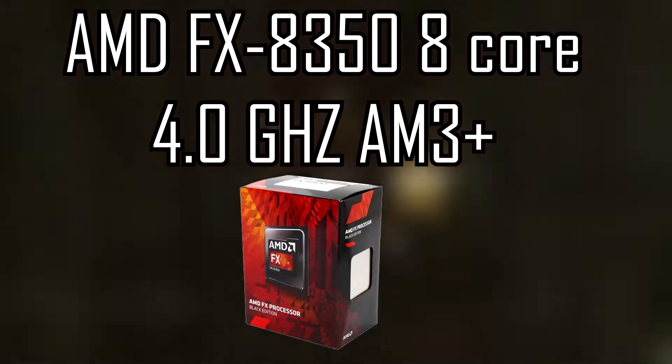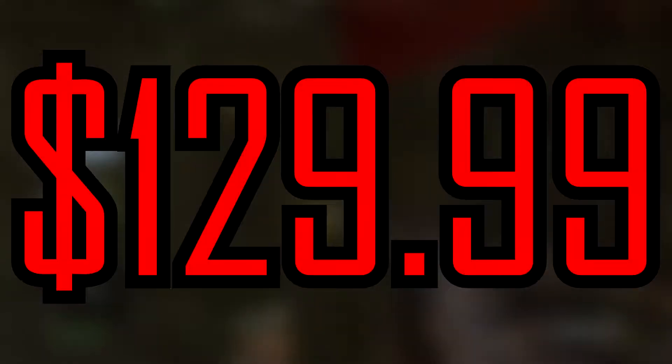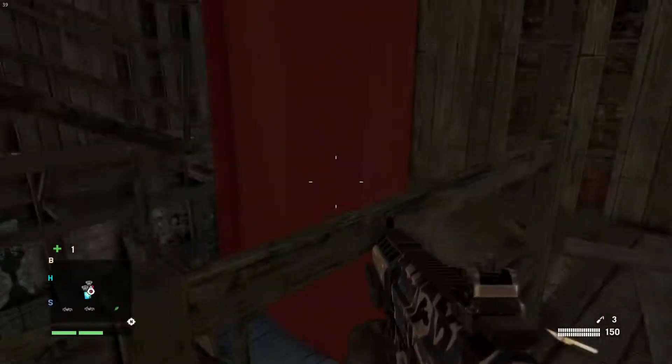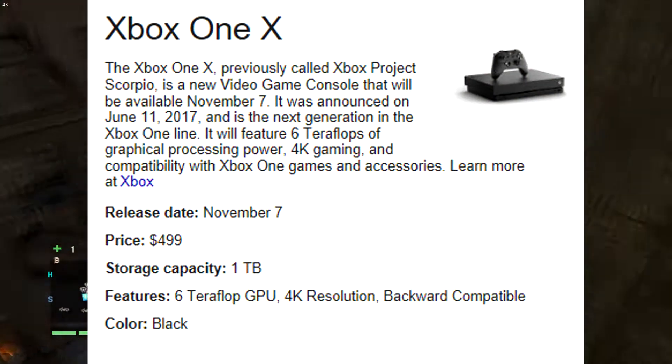To start out the build, the CPU is going to be an AMD FX 8350, 8-core processor with 4 gigahertz and an AM3+ socket, coming at a price of $129.99 or about $130. The reason I chose this CPU is because there's a new Xbox coming out called the Xbox X, which is supposedly going to have an 8-core processor, so I said why not do that in the computer to compete with it.